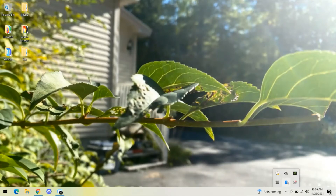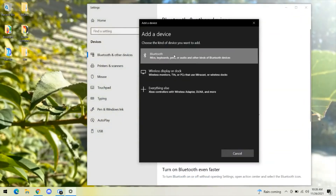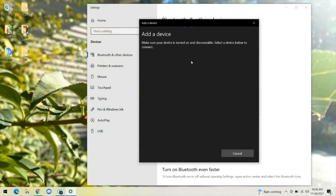Step three: head to your computer. Click this tab, then Bluetooth, then click this option, then this option. Your headphones should appear here. If your headphones don't appear, be sure to repeat these steps.